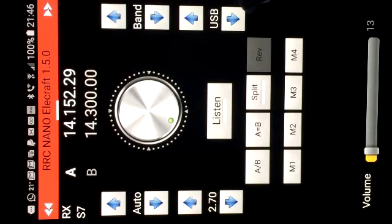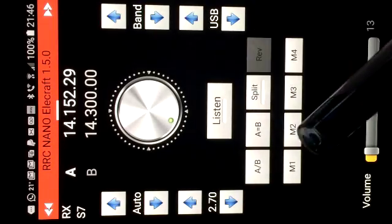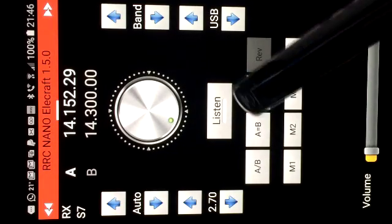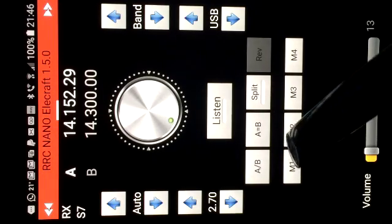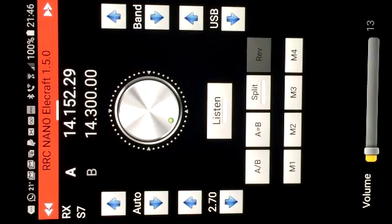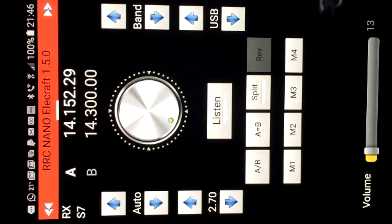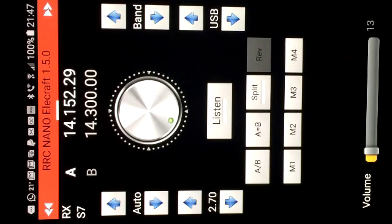Here we have the 20m set upper sideband. Underneath the VFO control knob we have the PTT switch. You can set it for tap to transmit and tap to go back to receive, or you can set it to tap and hold for transmit and release to go back to receive. Then underneath that we have the split frequency controls - A/B, A equals B frequency, the split button to activate split transmission, and a split reverse so you can listen on the transmit frequency. Underneath that we have four pre-recorded voice memory channels, and finally at the bottom we have the volume control.